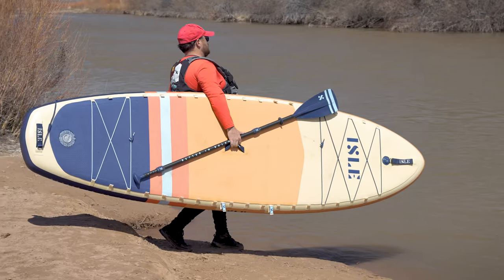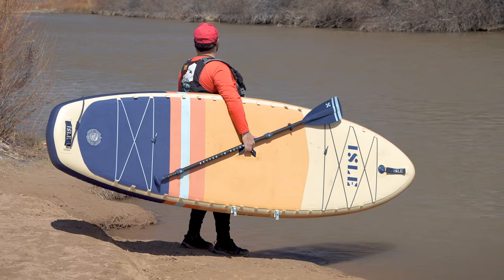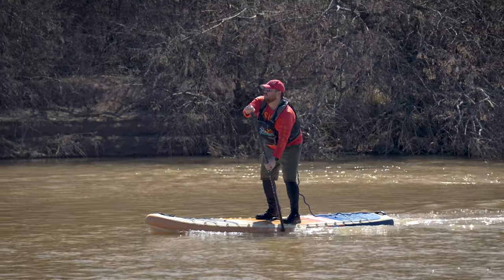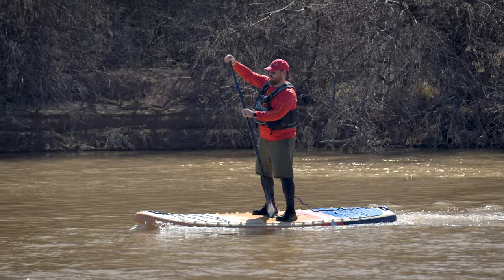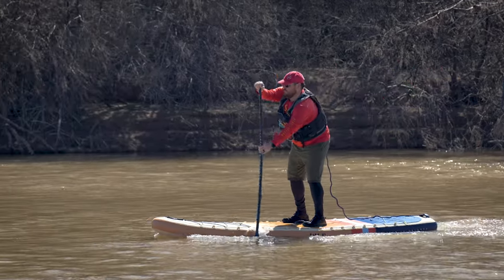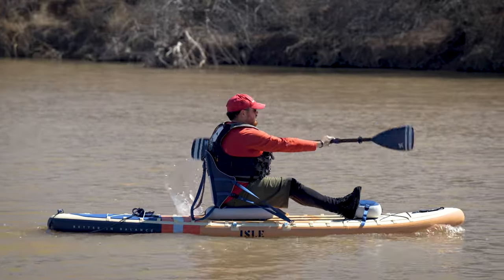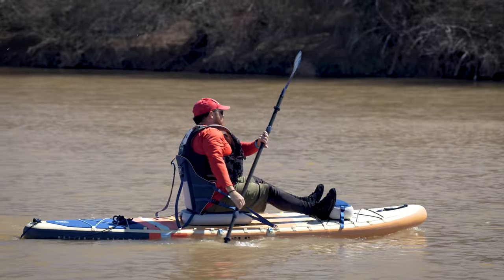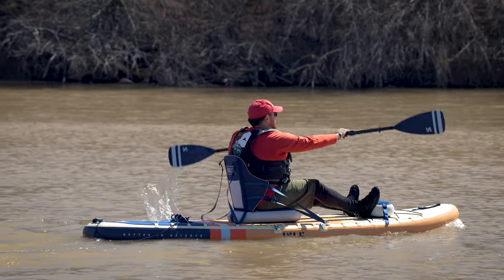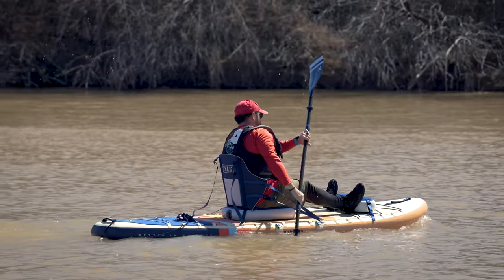Hey everybody, it's Mike with Inflatable Border and today I'm going to be reviewing the Isle Pioneer 3. The Isle Pioneer 3 is a lightweight cruiser paddleboard built with versatility in mind. The full-length deck pad and Isle Link system allow you to customize the board however you like and can quickly transform into a capable sit-on-top kayak as well. The new Isle Pioneer 3 boasts upgraded construction and a new kit of accessories, and it still has the same ultra-stable beginner-friendly shape that the Pioneer series is known for.